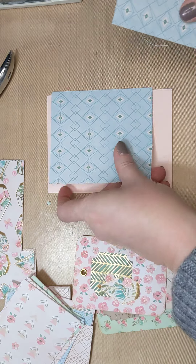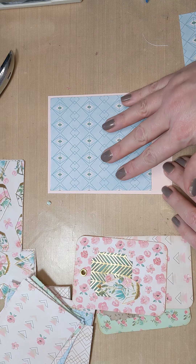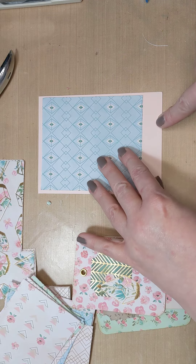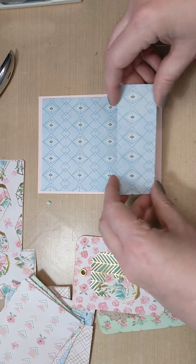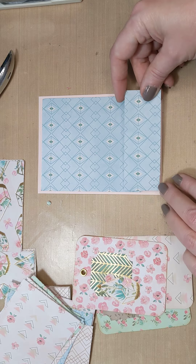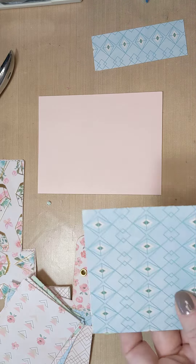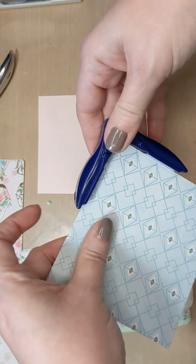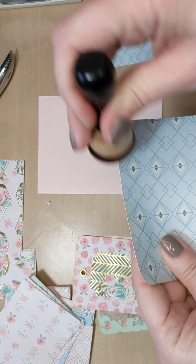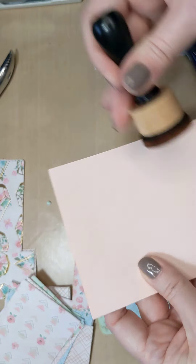So what we're going to do is get our paper cutter. We are going to take about an inch and a half off. We can always cut more off if we want to - it would be very difficult to add more onto it. So that's what we're going to end up doing here.